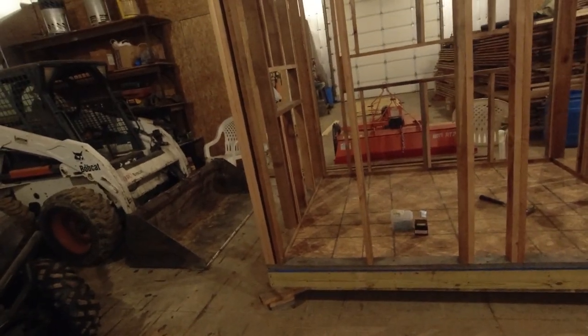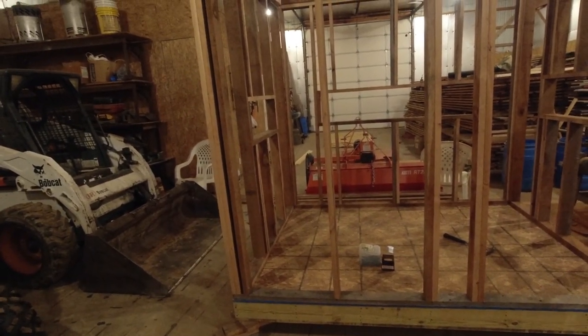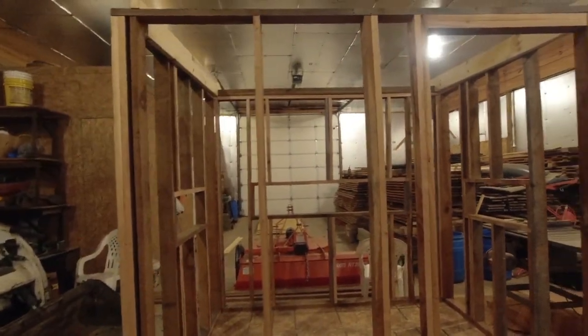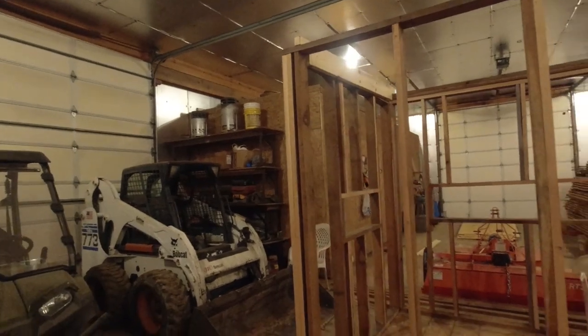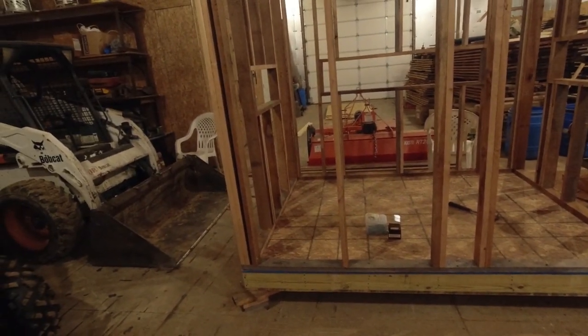Hey, welcome back. So if you remember from the last video, we got the floor done, the walls were all framed up, and took a break and then had to draw up the plans to do a lean-to style roof up here for the blind, and then start working on all of the plywood to do the outside.